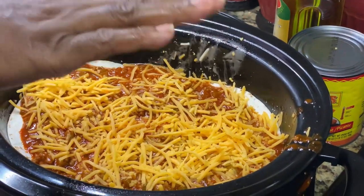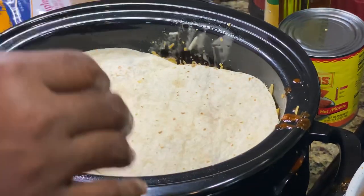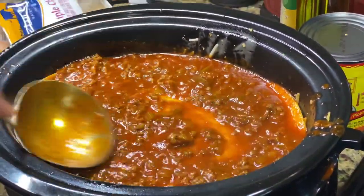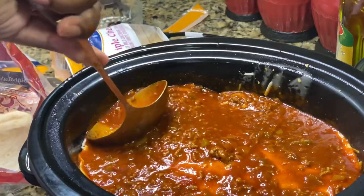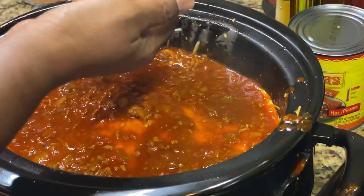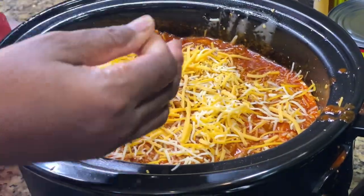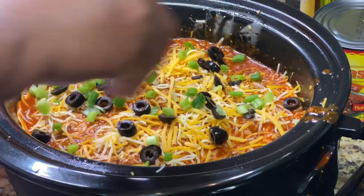I put so much green onion on that last layer I'm not going to add any here — they're going to be green-onioned out. So I'm going to do one more layer, cover that, push my corners down nice and soaked. If you want a little extra sauce, that's why I have the second can of enchilada sauce, depending on how saucy you want yours. Then top it with the rest of my cheese, the rest of my olives, and the rest of my green onions.